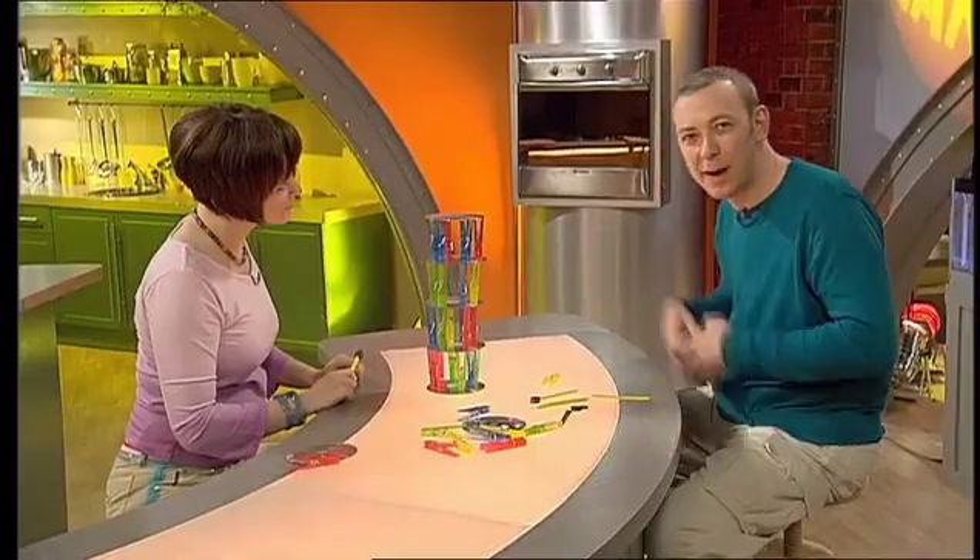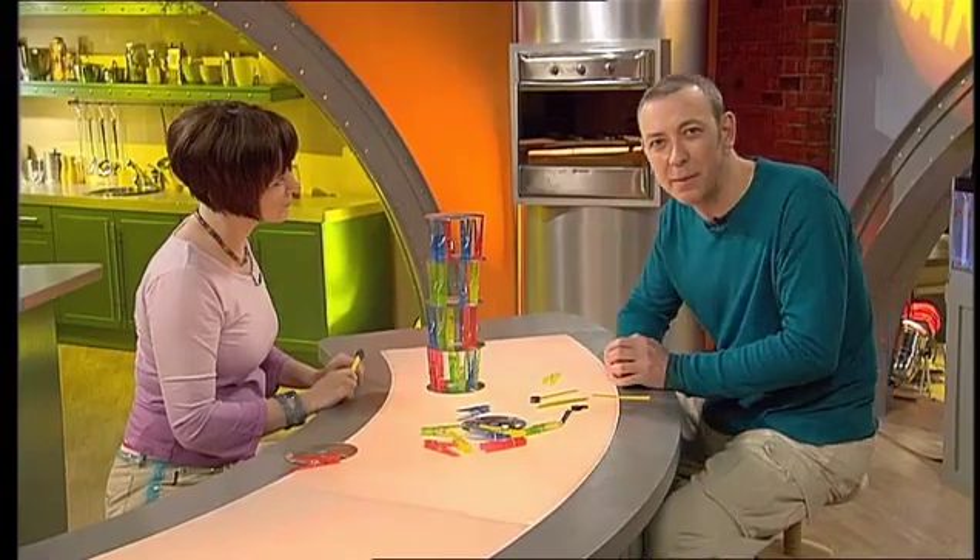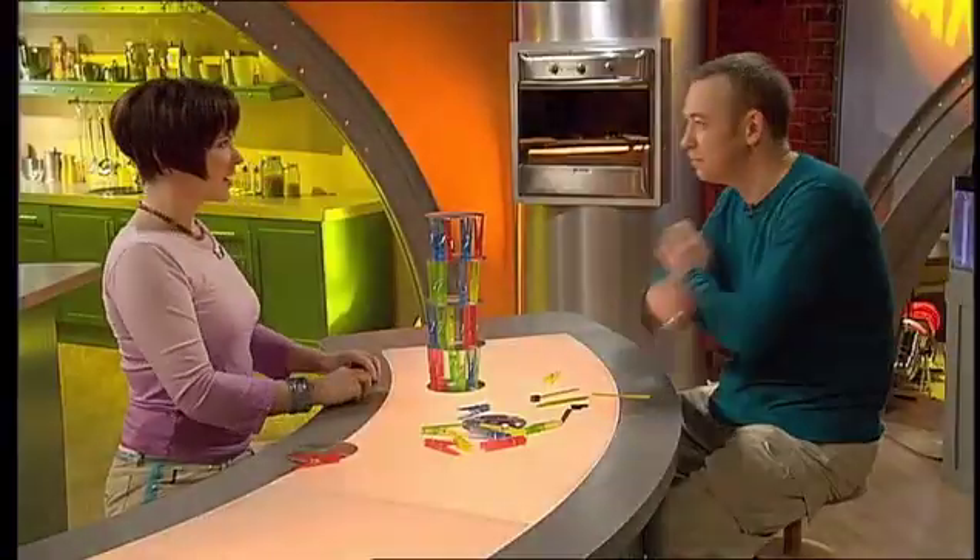Don't let your magnet get anywhere near the peg until you've made your choice, because if you do, the peg will jump out and the tower might fall over. If you want any more details on how to play our peg game, you can find them on the Big Bang website. Ready? Gareth Jones from Wales, you've got two lifelines.